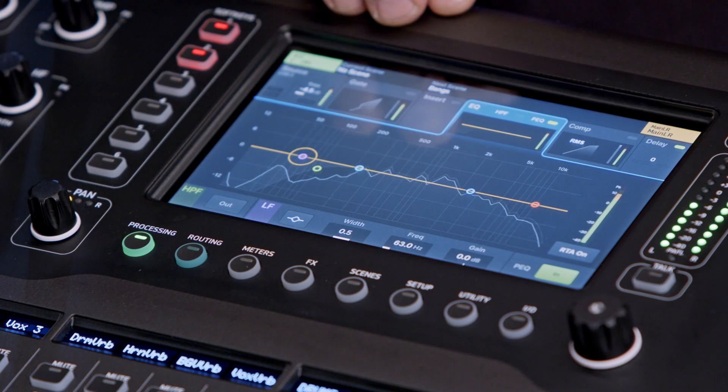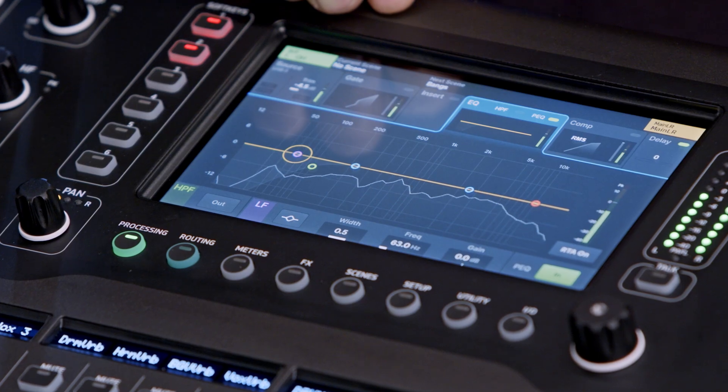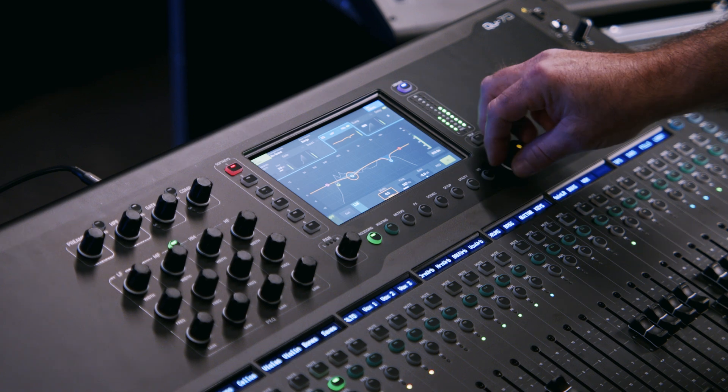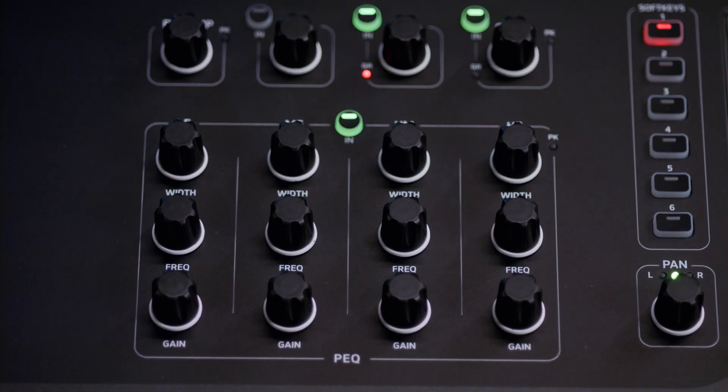Another great assistive feature is that on our channel and bus processing within the parametric EQ, you have an RTA overlay. You can see your frequency response in real time to give you assistance in making EQ decisions. The parametric EQ can be controlled on the seven-inch capacitive touch screen, or you can use the 12 dedicated parametric EQ encoders.